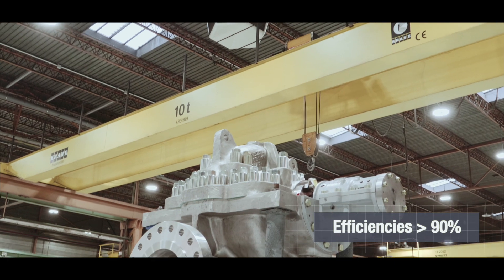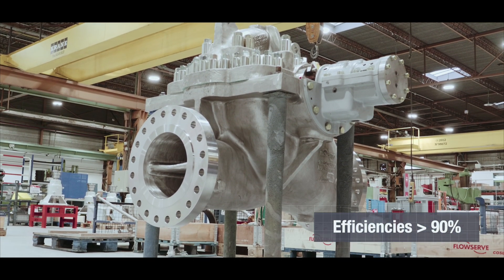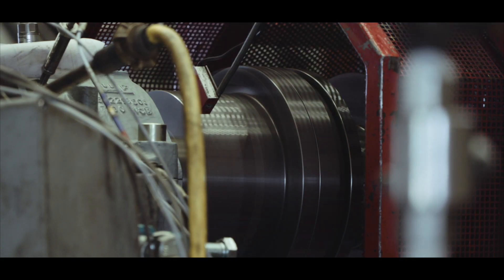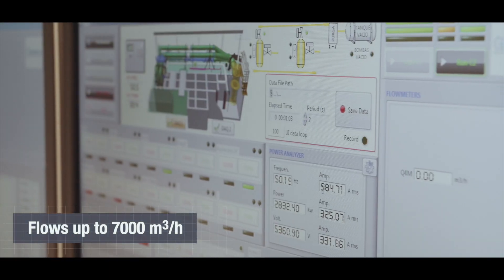The DVSH-RO is engineered to deliver efficiencies higher than 90% with long-term reliability and continuous operations. It now features a new extended range, reaching flows up to 7,000 cubic meters per hour.